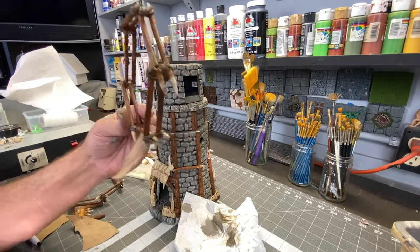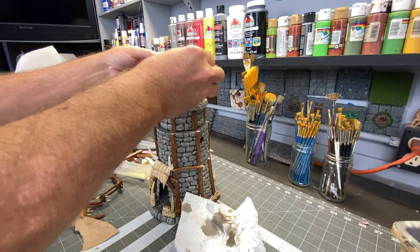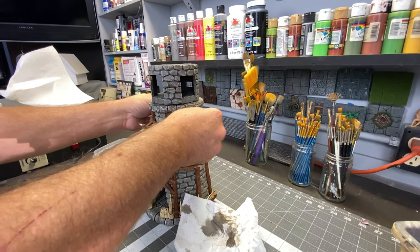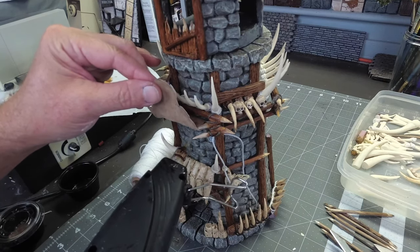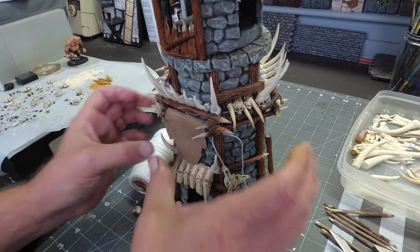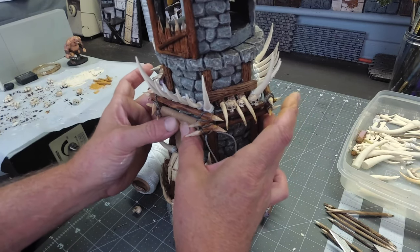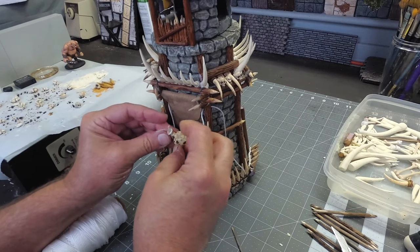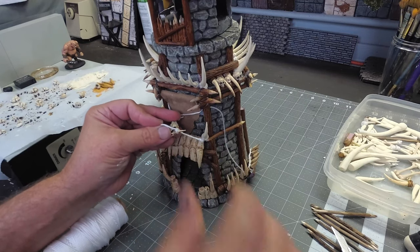I'm gluing a piece of synthetic leather here to give the illusion that it's the hide from an animal like a buffalo. And of course, to sell the illusion that this is a buffalo hide, I'm going to put a buffalo skull right on top of it.